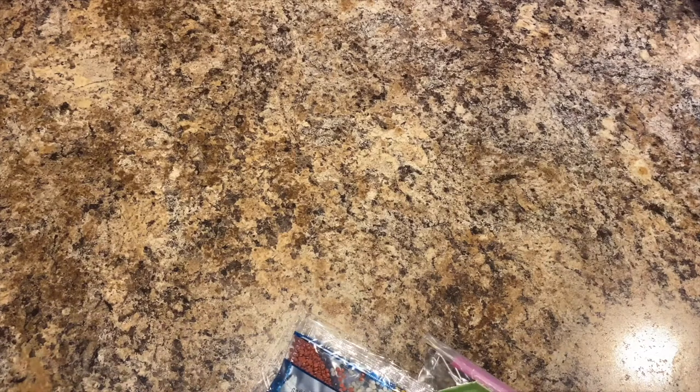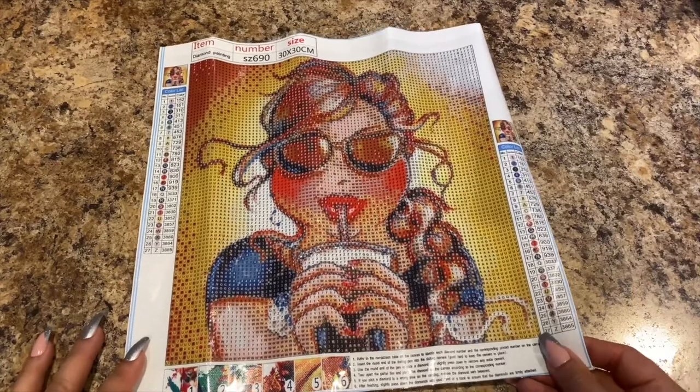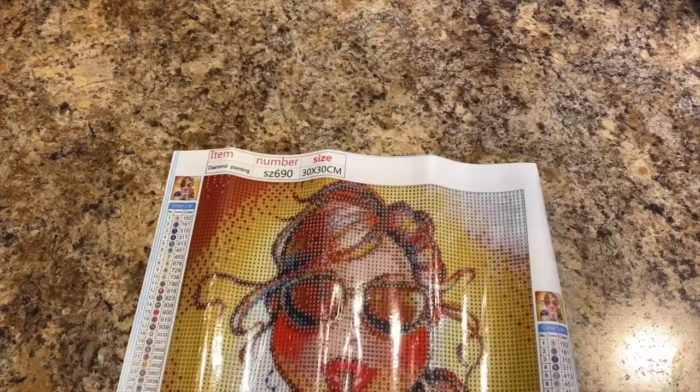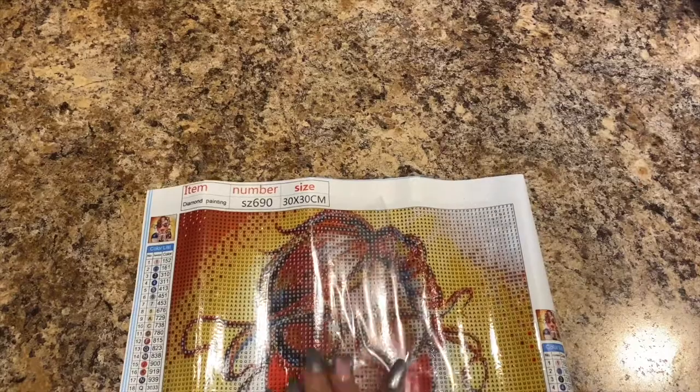The drills came right out. This is another one I purchased individually, and this is one of my thick chicks — y'all know I love my thick chicks. She's drinking a soda with her sunglasses on, her hair is braided. This is a 30 by 30 with 27 colors, so for a 30 by 30 that's pretty good. The shading should look really nice.